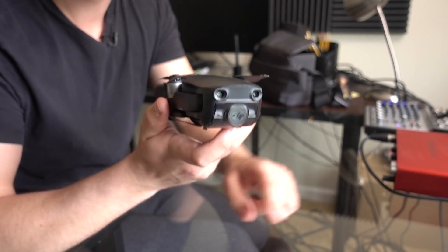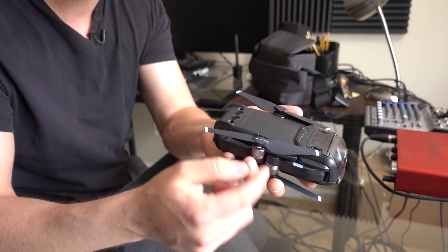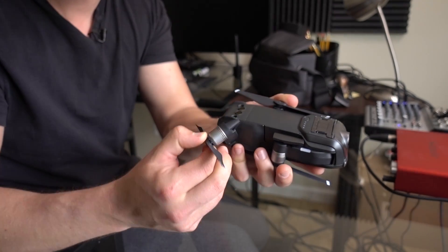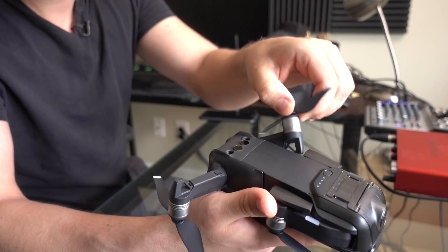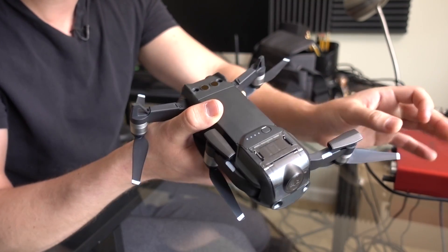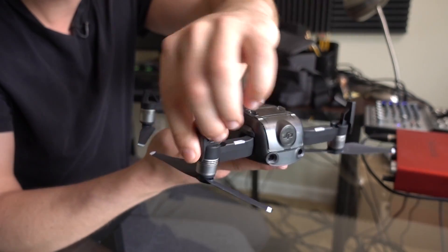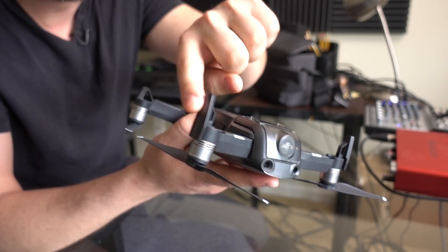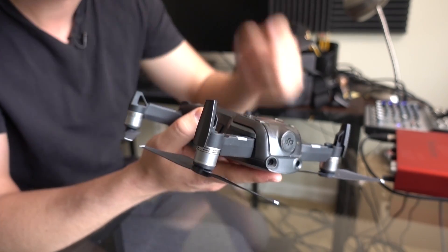Here's how the Mavic Air unfolds. First of all, make sure the nose is pointing straight out away from you. Then flip it over, and underneath you'll find the two rear legs — bend those up and out, just like that. The front legs move just out, like that. Then these little feet flip up. There's actually part of the signal antenna in these legs, so if you have them folded in, you're actually getting less antenna reception than having them straight out like that.